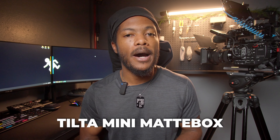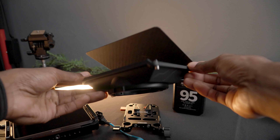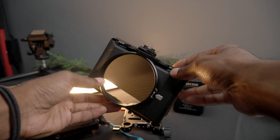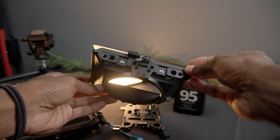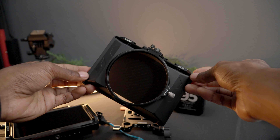Next on the camera is the Tilta mini matte box. I wanted to get this to adapt on multiple types of lenses — it comes with step up and down rings and I can actually put it on my Sony a7 IV within seconds, so it's a really good addition to a camera rig. The only reason you're going to need that is if you're shooting outside, so honestly, it being on the camera right now is nothing but a visual upgrade.